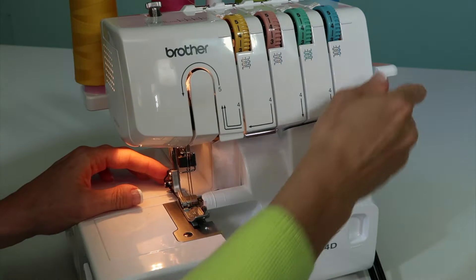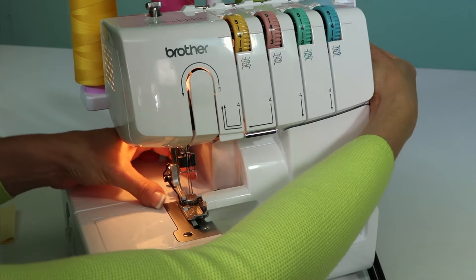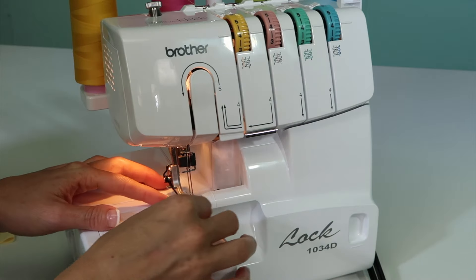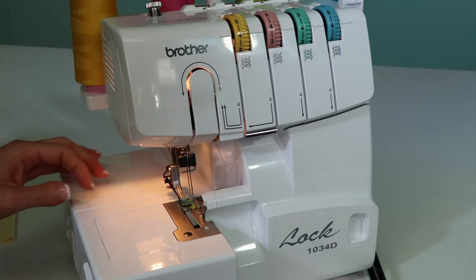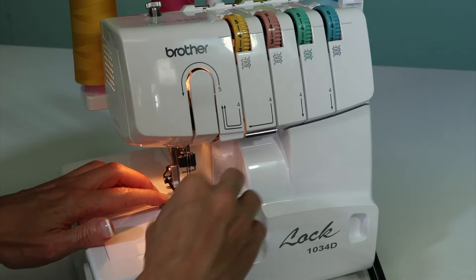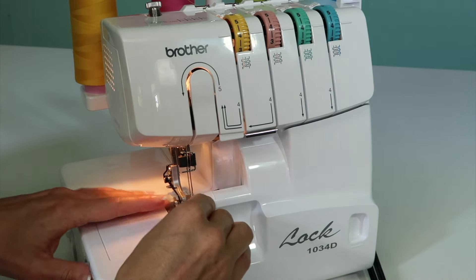We are talking about working with fabrics that are lighter weight. If we are finding heavy, heavy fabrics, those are fabrics that you'd want to save for your ruffler on the sewing machine. For all the lightweight ruffles or little girl things, this is a great place to start.